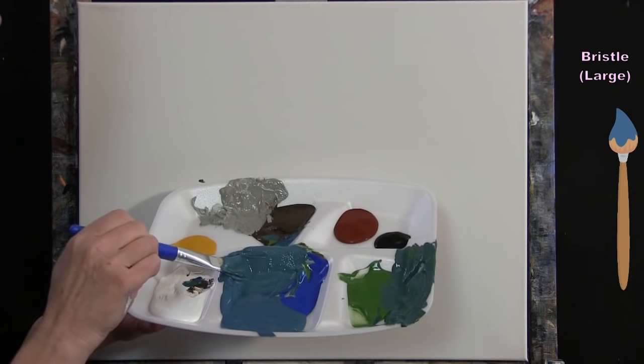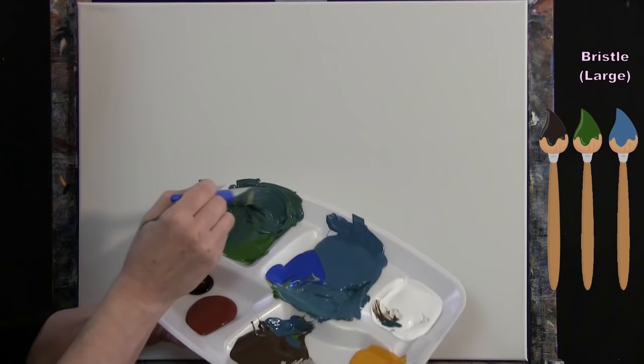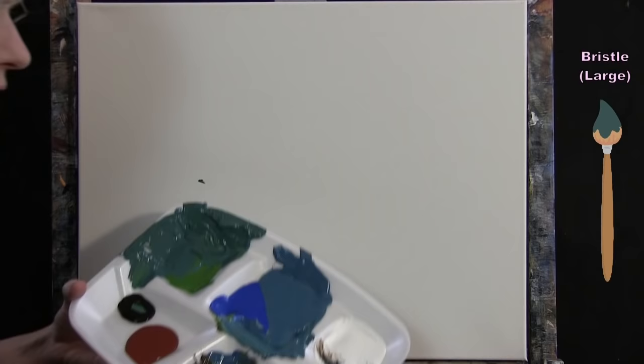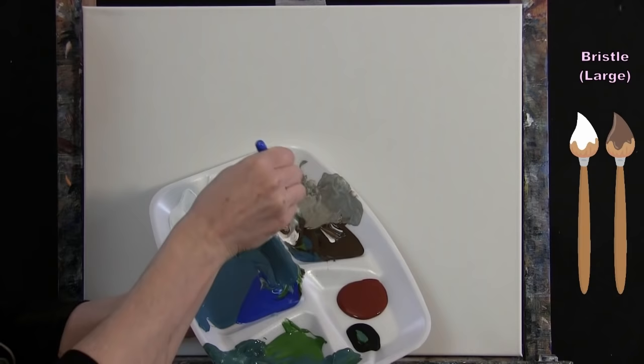For the transitional color, I take some of the blue mix, add a little more green and a tiny touch of black. This will be the greener color transitioning from the water behind the turtle down to the ocean floor. Then I wash and dry my brush to mix the sand color.